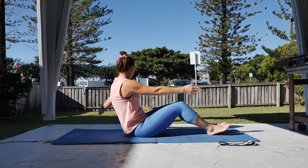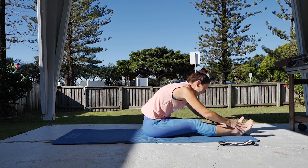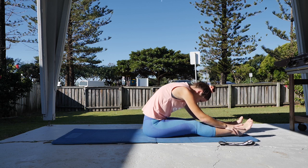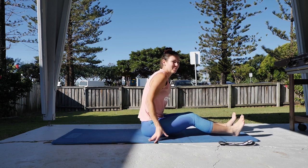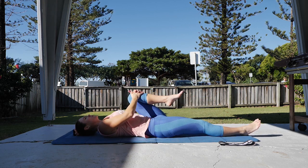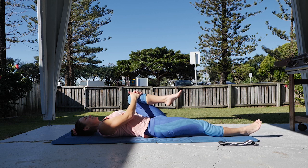One more there, coming up and over and forward stretch. From there, rolling all the way down onto the floor. Coming down, bring one knee into the chest, pull that knee into chest and hold, little rock side to side with the knee.